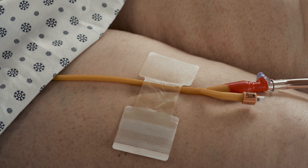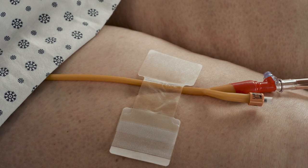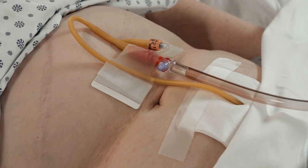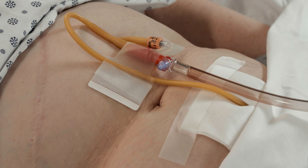Alternatively, the urinary catheter may be secured above the Y-port. The device can also be used to secure a suprapubic catheter and drainage tubing.